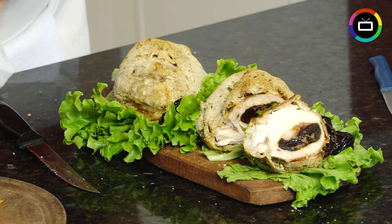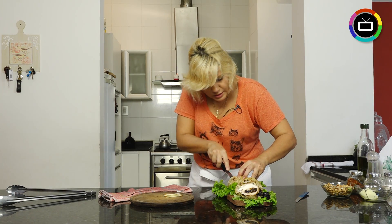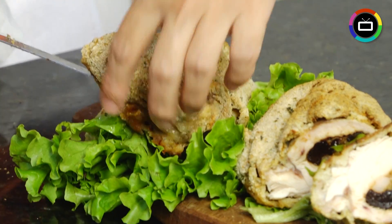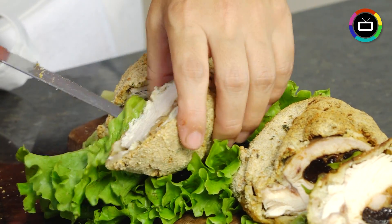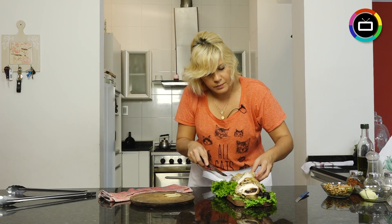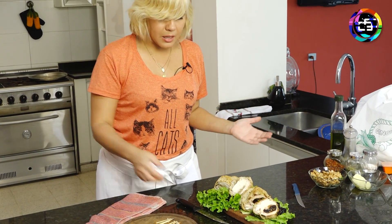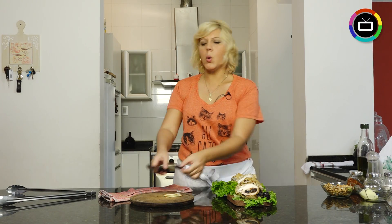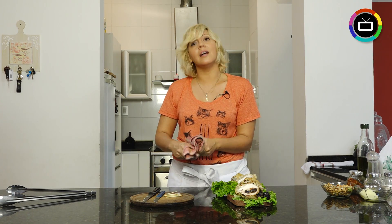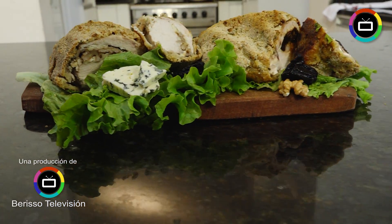Let's cut and see how it came out. You can see the walnuts in there — how wonderful! An easy, delicious meal with an exotic name: Cordon Bleu. I hope you enjoy it and make it at home. Thank you!